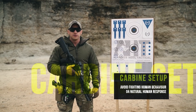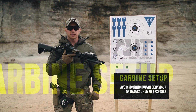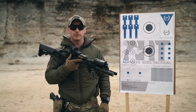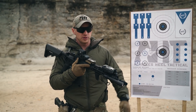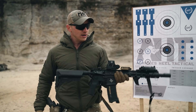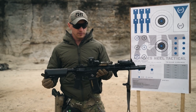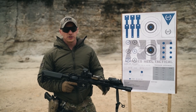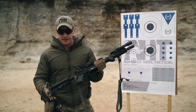With carbine setup, two things we want to make sure we're implementing while setting up this carbine and fitting it to our bodies is not fighting human behavior or natural human response. As I take this rifle off, this is how I set up the majority of my carbines — not just for courses, but how I've set them up for years. Where I start setting up my carbine is where it connects to my body.